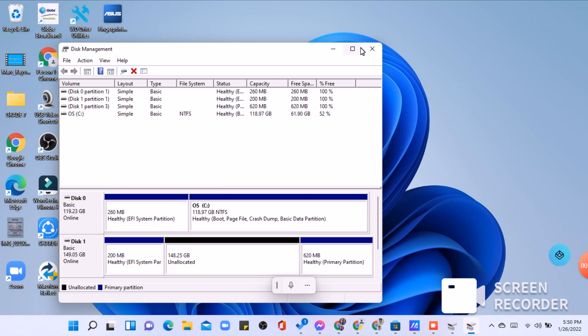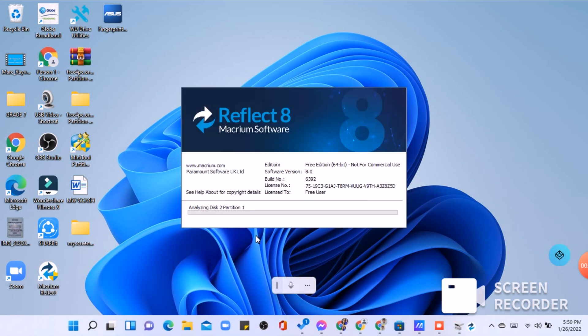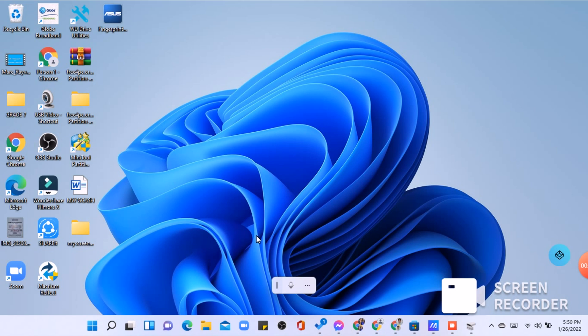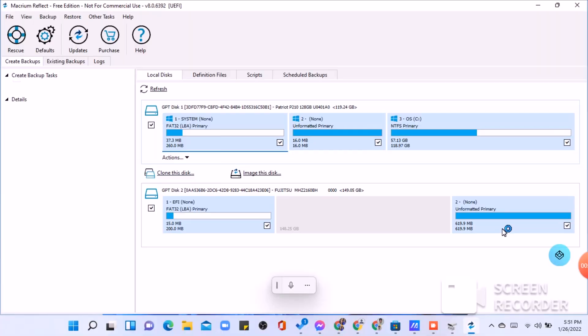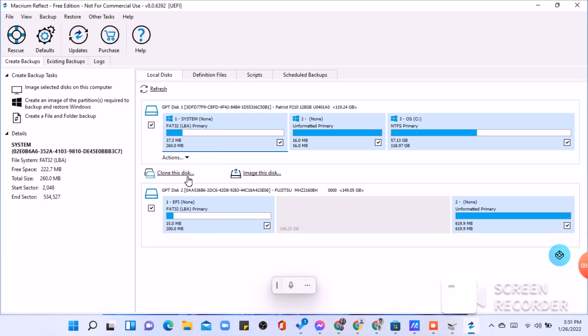Launch Macrium Reflect from your start menu, desktop, or taskbar. Click the disk you want to clone — in this case I'm choosing my C drive, because it is the drive I'm swapping out. A blue rectangle will appear when the disk is selected. Click 'Clone this disk', then click 'Selected disk'.